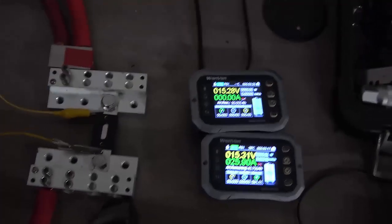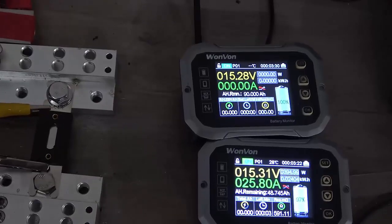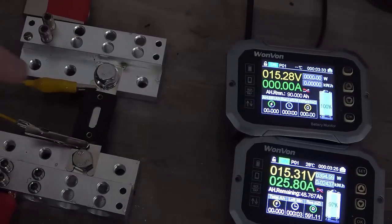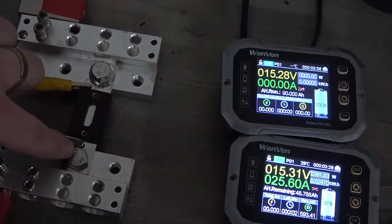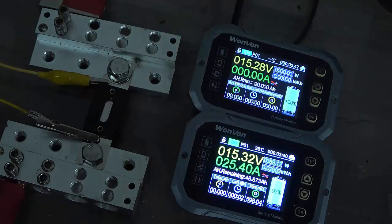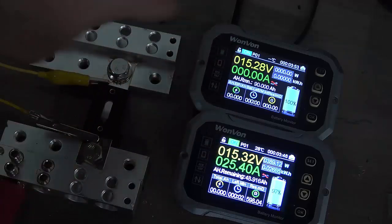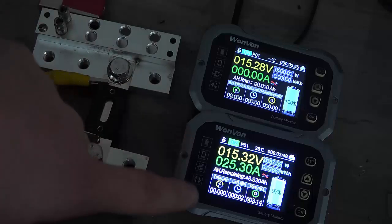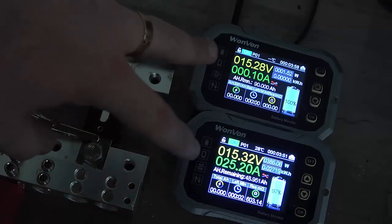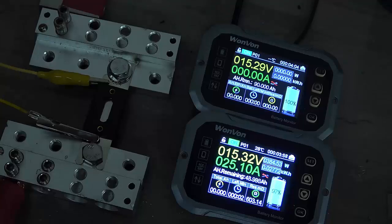For those of you who have not seen one of my videos before, how I'm going to measure this is I have a fuse hooked up here that I'm measuring the voltage before the fuse and immediately after the fuse, and that corresponds with these two meters. There's a little bit of difference, but not a significant amount, because this one's not actually hooked up to current — it's just being used as a voltage monitor. We will see the difference from this one to this one, and that's the voltage drop, which will indicate how many amps we're pulling through it.